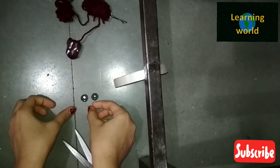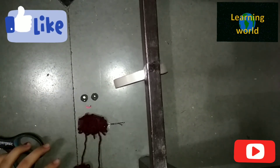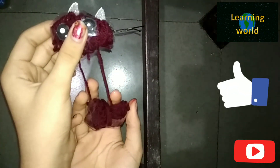We're also going to add ears. We're going to stick the ears, the eyes, and the smile. Our hanging hair clip is ready! I hope you like it — like, share, and subscribe to my channel. Thanks for watching, I'll see you in the next one. Bye!